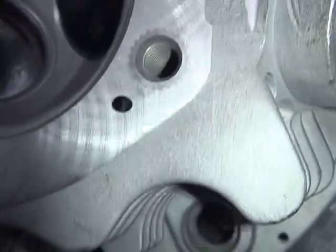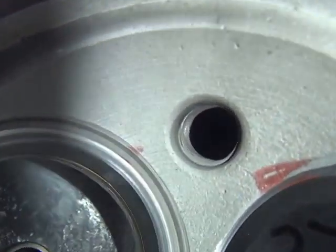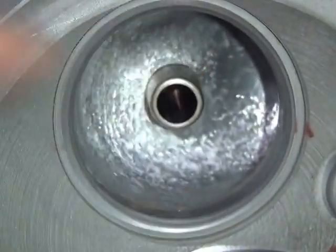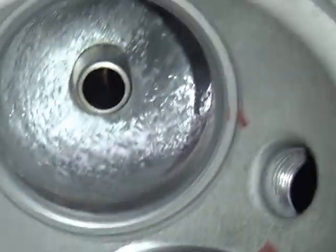The heads have multiple angles in them too, down here in our seats - same thing. These have also been bored out for the bigger valves. You can see how that all looks in there, so that one's all done.